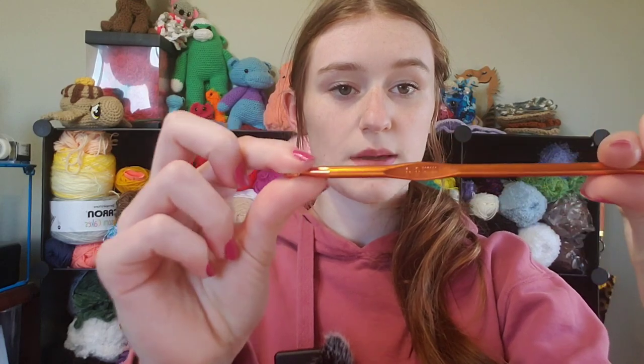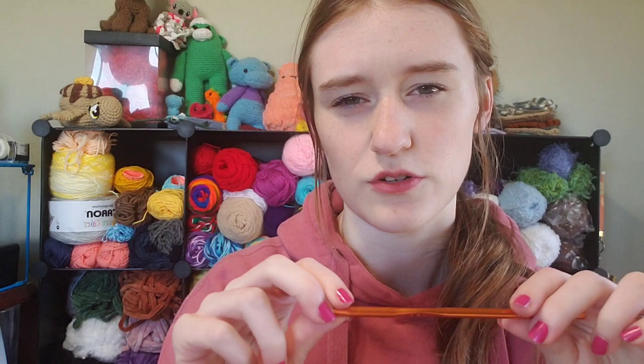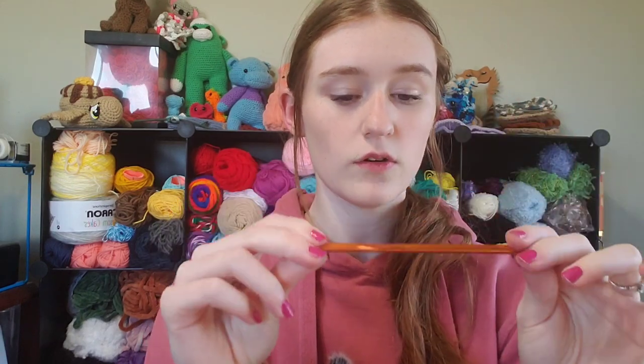Most crocheters start off with this metal hook. It's just a super cheap, easy alternative to what a normal hook like a Clover would be. Those are the most commonly talked about crochet hook brands, and this is just the super duper cheap option. There is no ergonomic handle, and so I'll be using this with all of the add-ons that everyone has been raving about since they've started talking about it on TikTok.